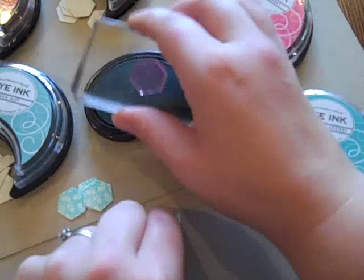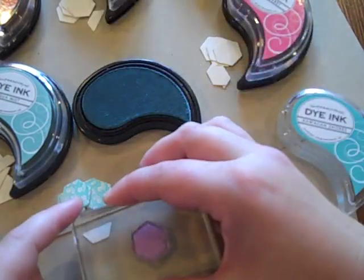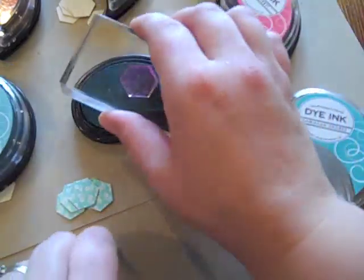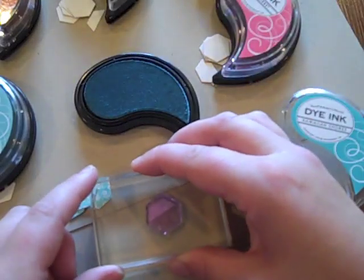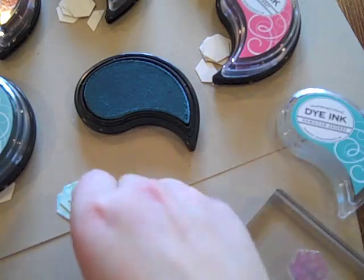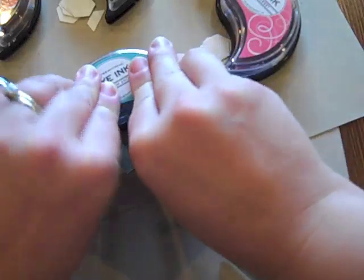One thing I wanted to mention: you don't have to be limited by the patterns in the Happy Hexagon set, although there are some awesome ones in there. You can use background basics, the bitty background set — there are all kinds of options that you could do.